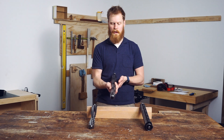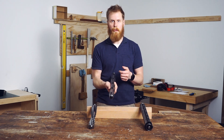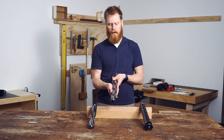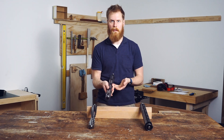The advantage of these is that the knives themselves are easily replaceable. If you do hit a nail or a stone, you can just pop them off and swap them over. However, the disadvantages are that they are quite noisy and they do tend to leave lots of machine marks that you need to clean up afterwards as well.